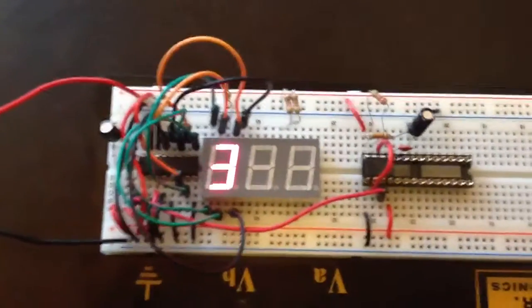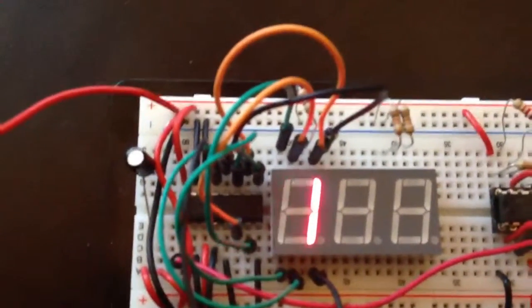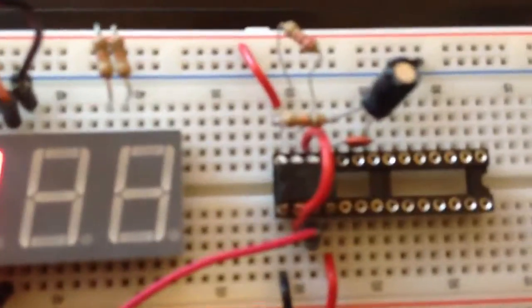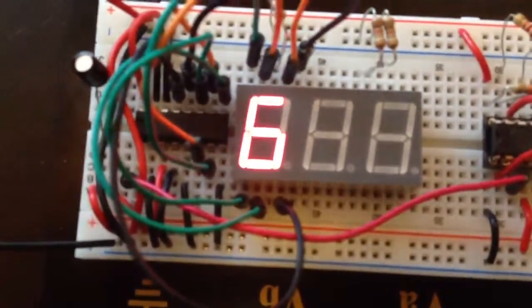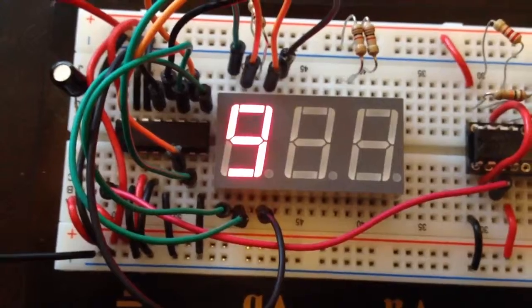Here's a 7-segment display driven by a 4026 chip, and the pulsing for it is given by a 555 timer. It's a lot of cables, so I didn't want to do the whole experiment, but it looks as if it works.